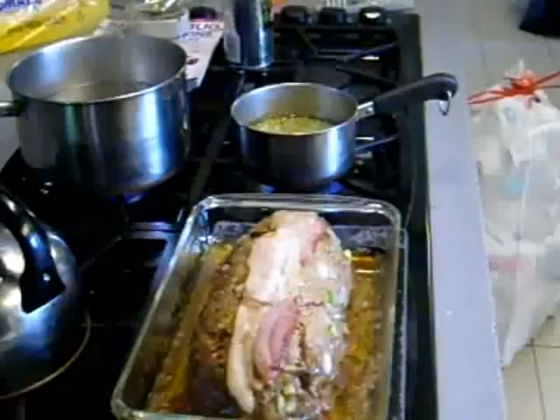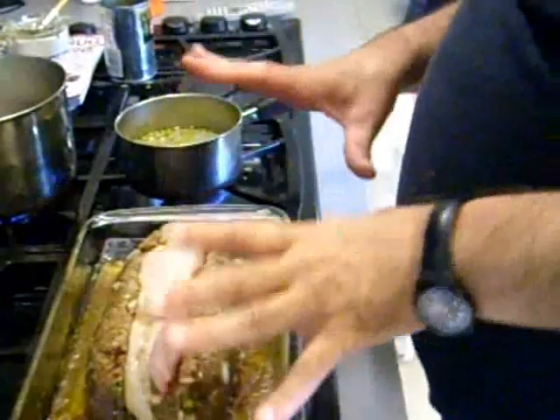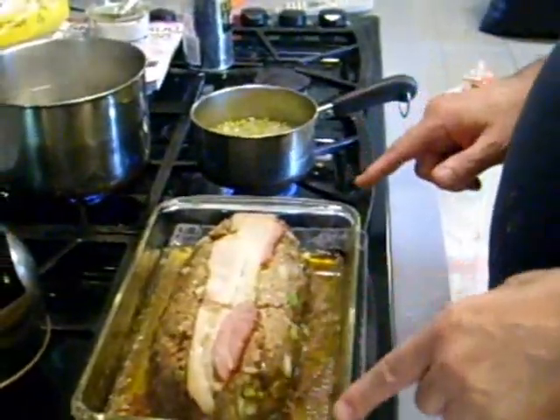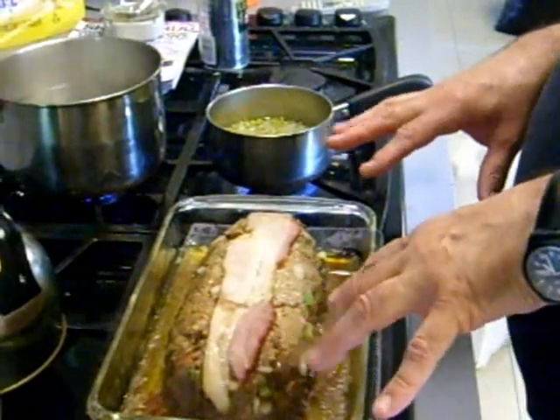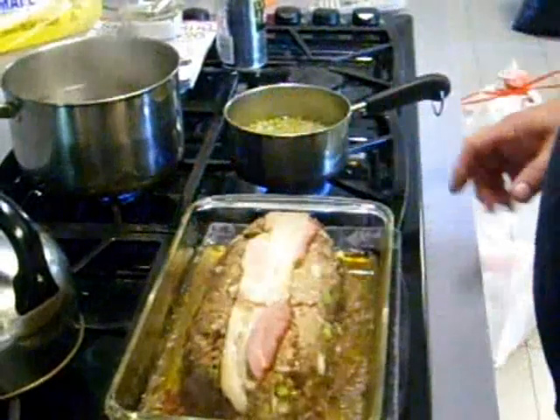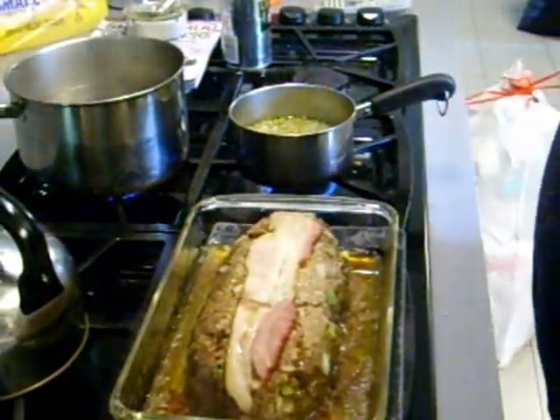We gonna cover this with foil and bake it in the oven for about an hour. It's been gone for an hour. It said to take the foil off — I had foil on it tight — drain the juice out. I don't know why, but I'm gonna do it.